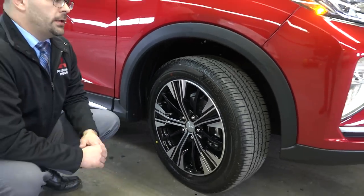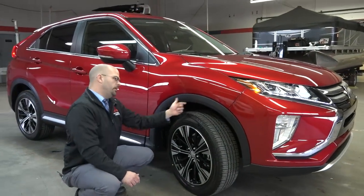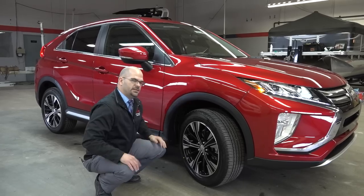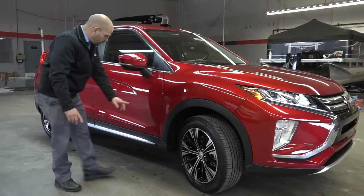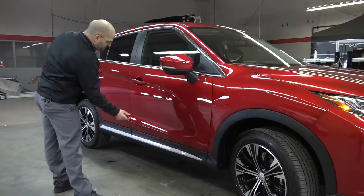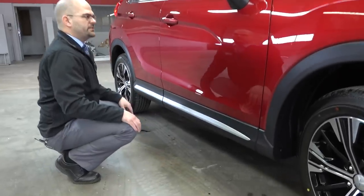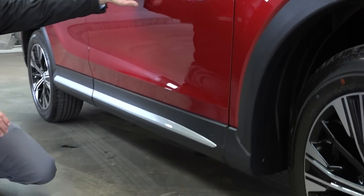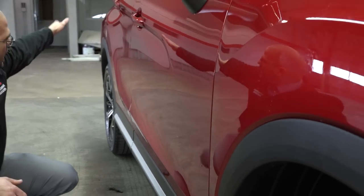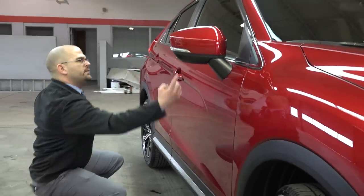This is now going to be coming with a Bridgestone tire, which I like because they're aggressive and Bridgestone has a great name. It's also going to be wrapped with a fender flare style here that's going to keep the rock chips off the paint and is easy to keep clean. The rocker panels down below are that matte finish, along with the silver accent here, just to give it a different contrast of styling.